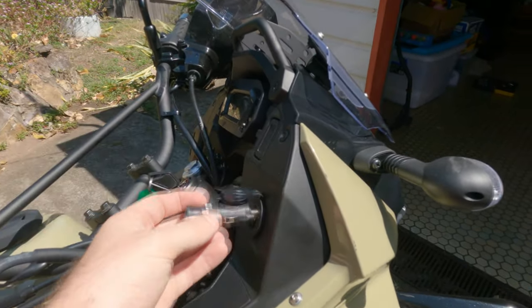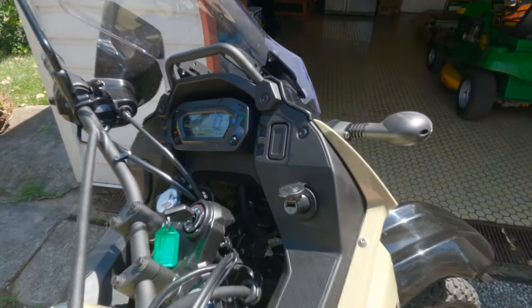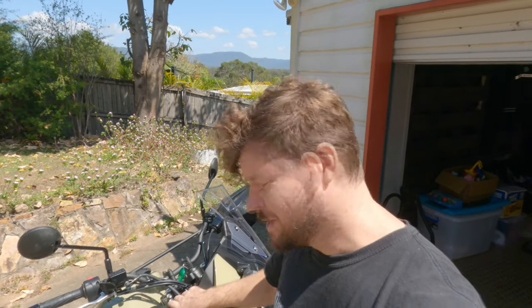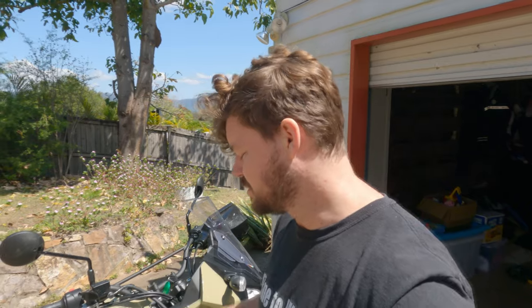I've brought the bike out into the sunlight so you can see everything more clearly. It's all back together — very easy to do. If you're thinking about doing this mod, do it. The USB charger snaps in nicely and the green light comes on with the accessories, which is what you want so your battery doesn't go flat. If you turn the bike off, it stops charging — that is awesome. That's how you install a 12-volt socket on the new KLR650. All the wires are provided and the slot makes it very easy. All you need is an allen key, a couple of simple tools, and about $30 Australian — about $25 US — instead of spending $130 plus labor at a shop. You could do it in half an hour, easy. If you have any questions put them in the comments, hit the like button, subscribe, and keep on the back wheel.